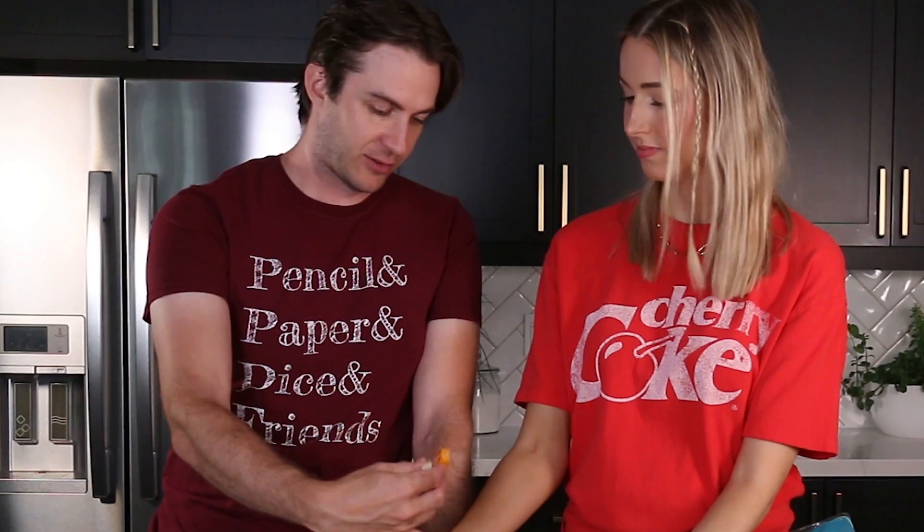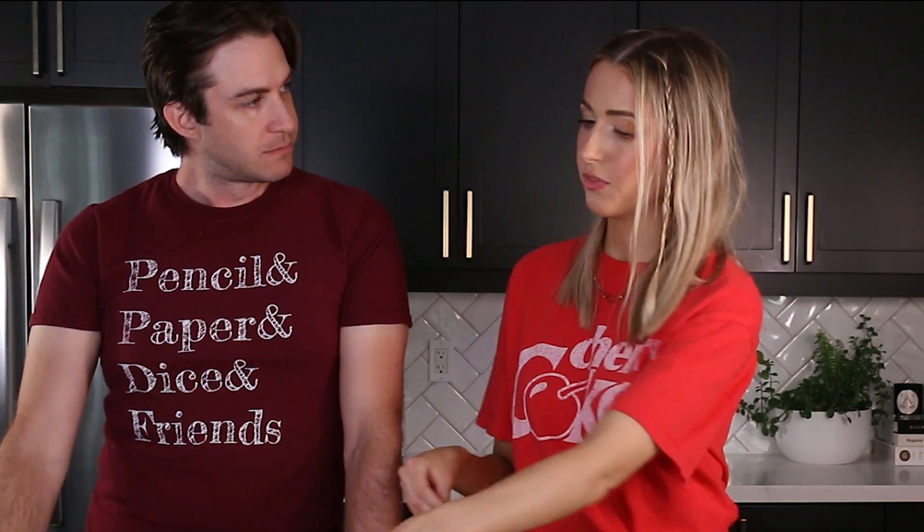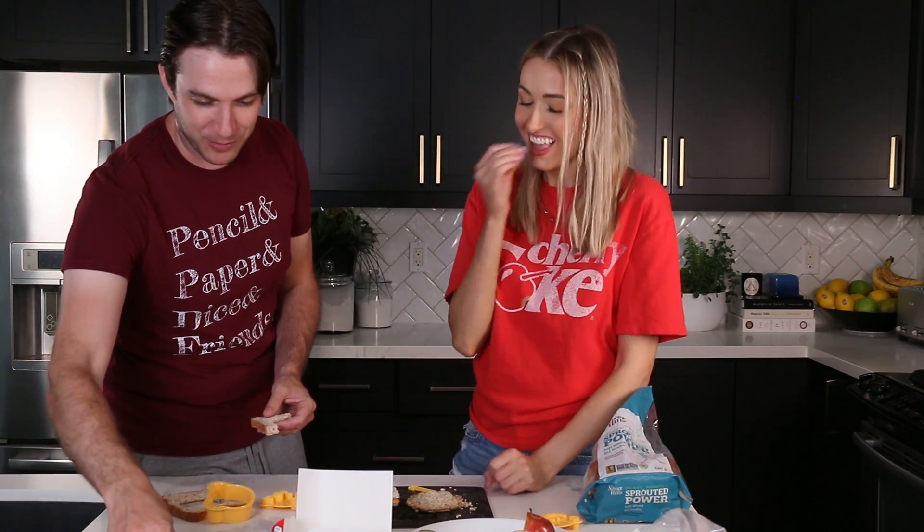I wouldn't feel comfortable sending a kid to school with just that little sandwich shape unless it's preschool. Maybe we could roll up the leftover scraps of meat and cheese and make it like a bow tie collar. Okay, this is getting out of hand. I'm going to take some scraps and go — take a little star for the road. This is so good. Someone's got to eat it.